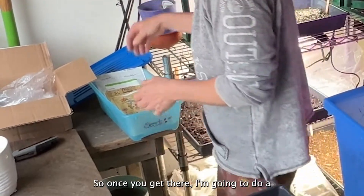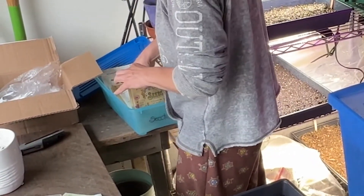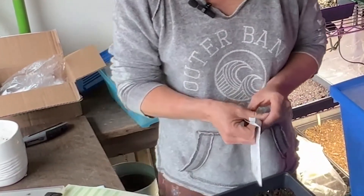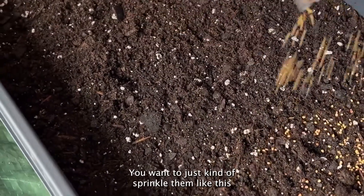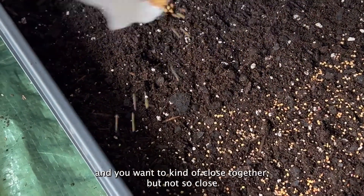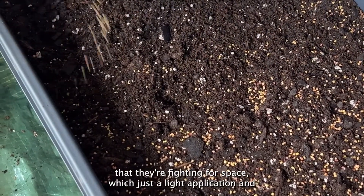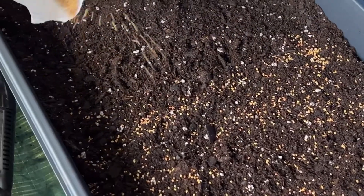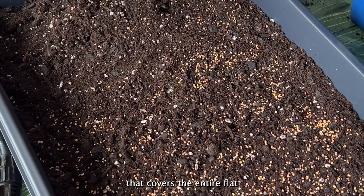So on this batch I'm going to do red clover. You want to just kind of sprinkle them like this — you want them close together but not so close that they're fighting for space. It's just a light application that covers the entire flat.